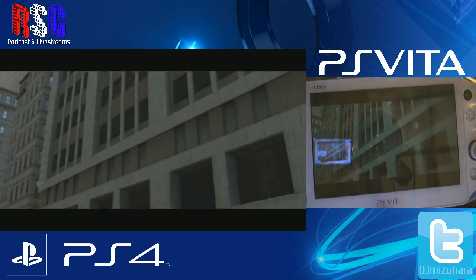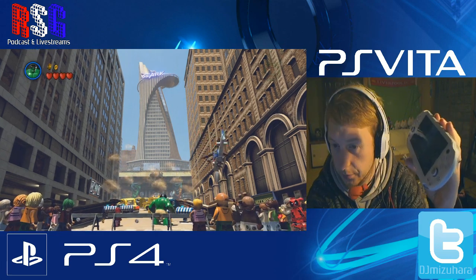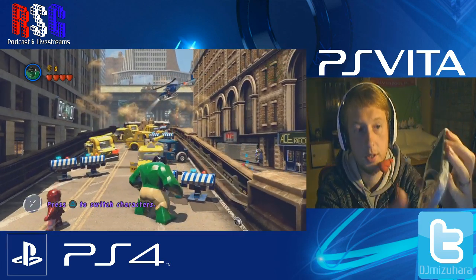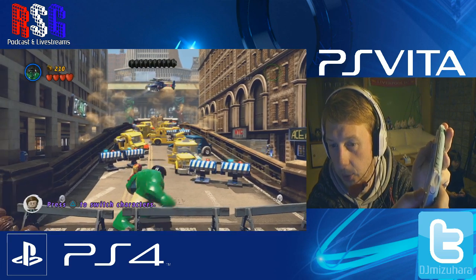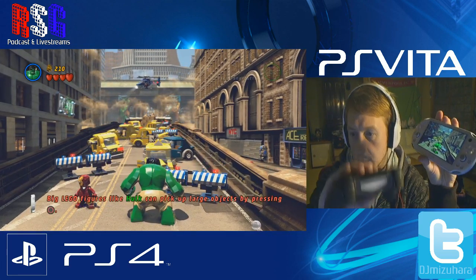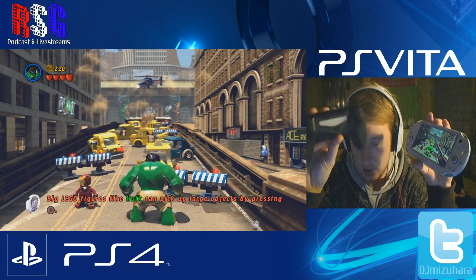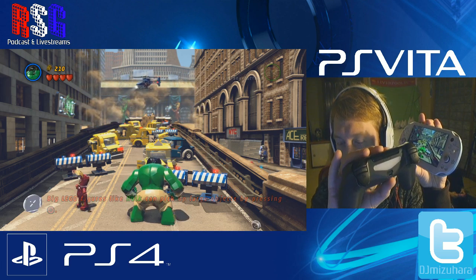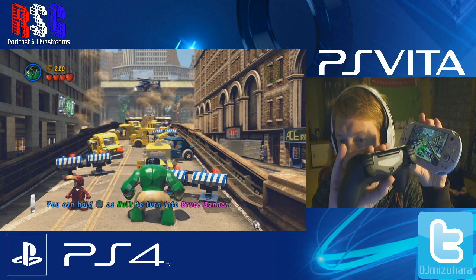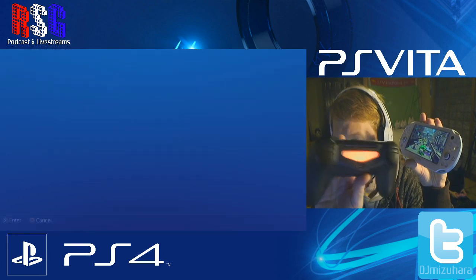As you can see, player one is on the Vita. The PS4 controller doesn't have any lights and isn't signed into an account yet, so I need to sign it in. Press the PlayStation button on the controller and the light will start up, prompting you to log into an account.